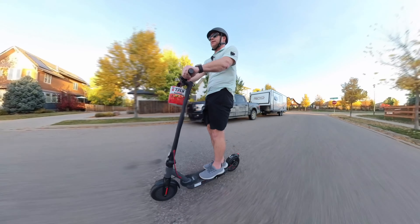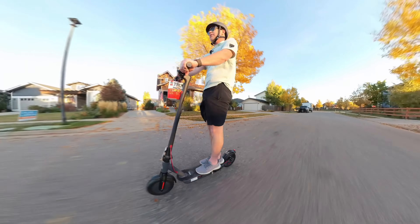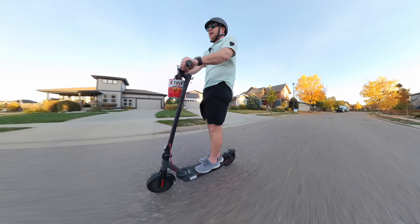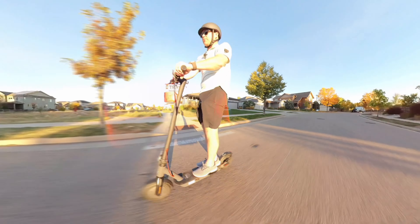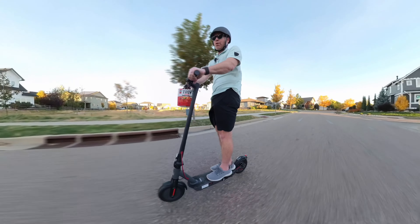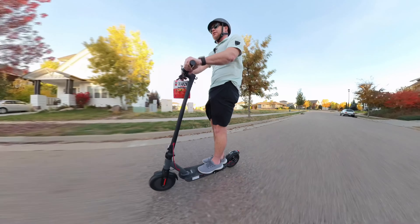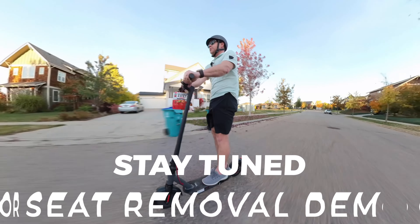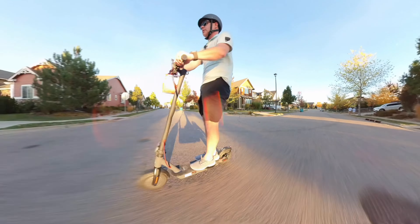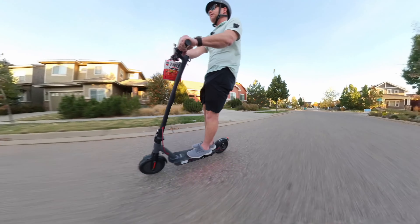I think these are much better than the spin scooters you find around town, honestly. I really like this — it's nice and smooth. I do have another scooter in my garage though, and when I first rode it I was like, 'Are you freaking kidding me, this is amazing.' What is it and is it worth the extra price? Keep watching. If you've got any questions or comments let us know below, and I hope to see you again real soon.